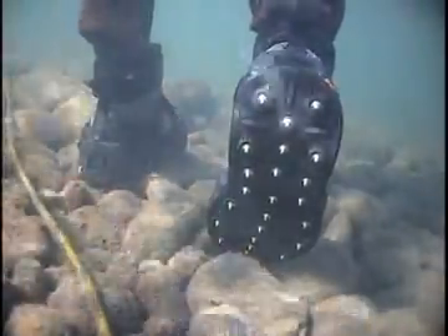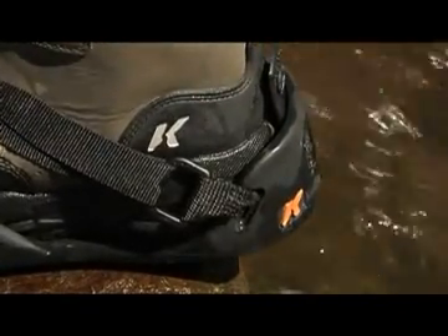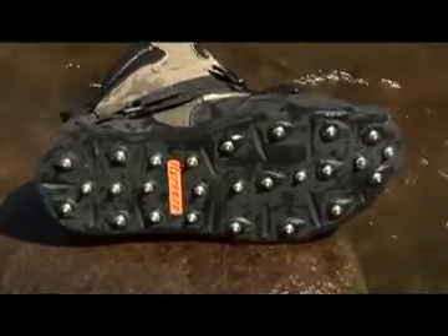RockTrax Plus includes 26 durable carbide spikes per foot placed under the toe, heel, and ball of the foot. We also offer replacement or additional push-through spikes available in a variety of spike lengths, including regular spikes, sharp spikes, or long spikes.